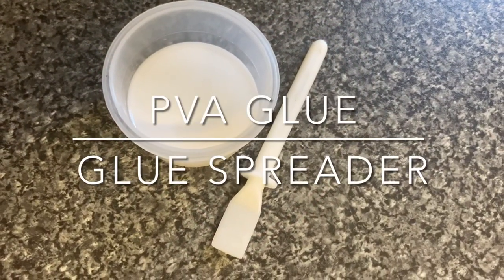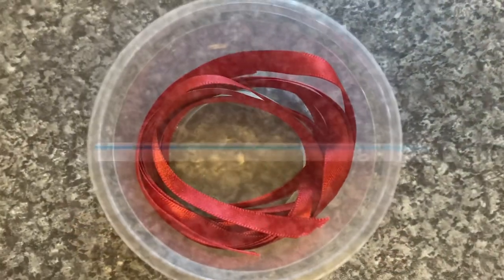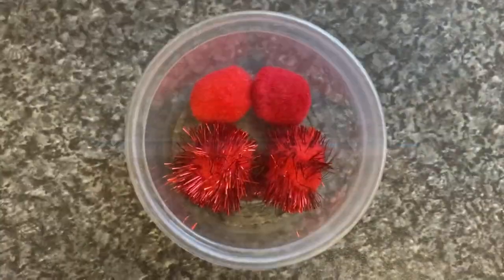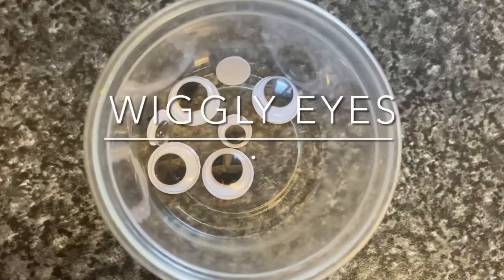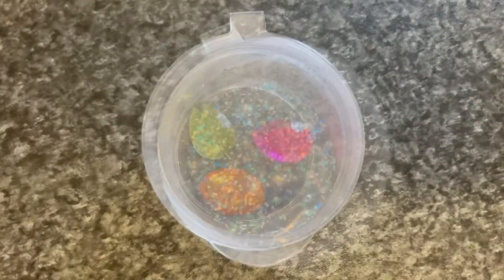You will also need PVA glue and a glue spreader, some paints and paintbrushes, some ribbon, a straw, red pom-poms, wiggly eyes, cotton balls, gems and glitter.